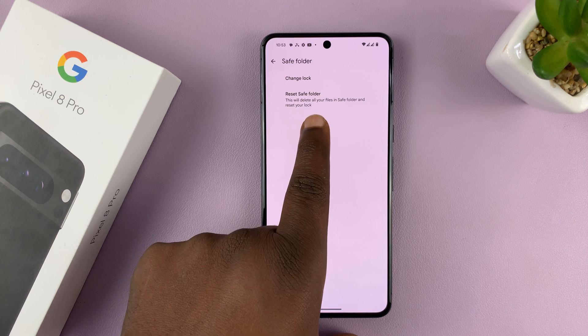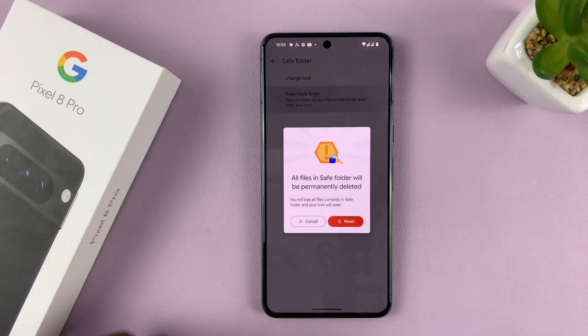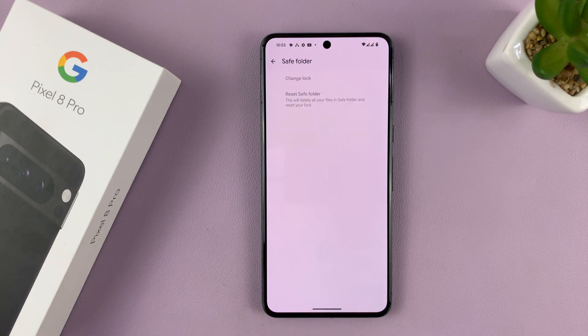And you can see it says this will delete all the files in Safe Folder and reset your lock. So tap on that and then confirm by tapping on the Reset button, and that's going to reset the Safe Folder.